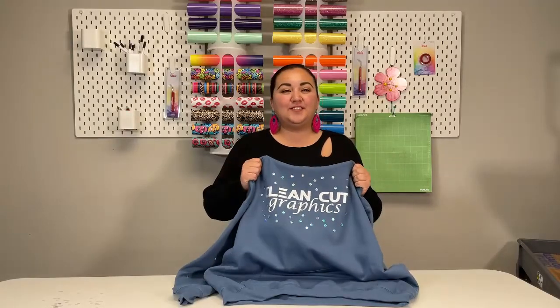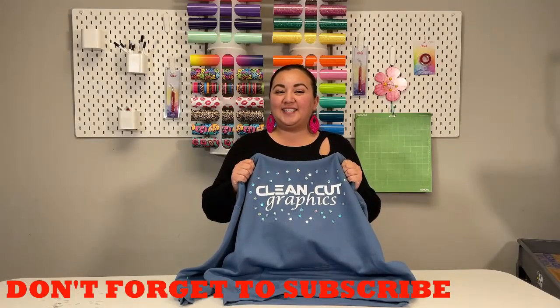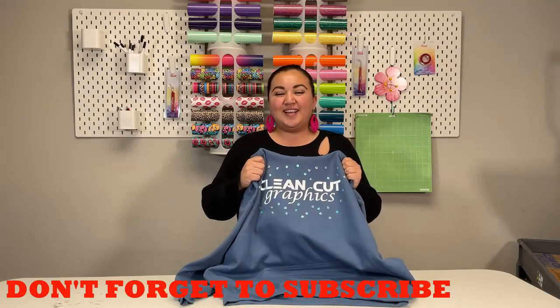And that's it for today's video! Thank you so much for watching today's video on how to use Caesar holographic and silver reflective. I hope you guys liked it. Don't forget to subscribe to our YouTube channel for future videos like this one. See you guys next time!